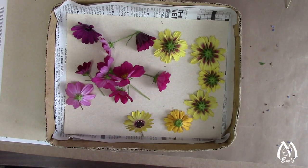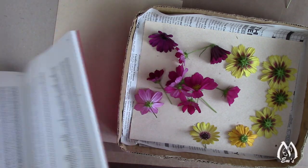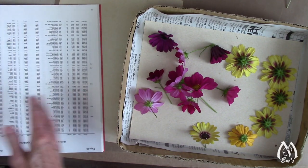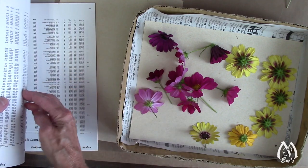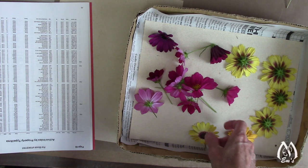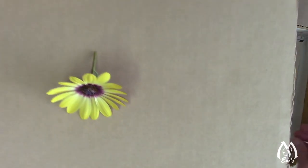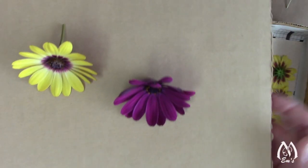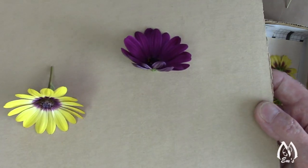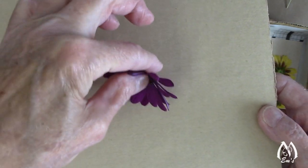This next round I'm going to press is some open-face flowers with thicker centers. When I'm doing those, I usually grab a thicker book. My philosophy is that by using a thicker book, there are more pages for the thicker centers to indent into, thereby hopefully resulting in flatter petals — and it's worked pretty well. Let me give you a closer look at what these are: these are osteospermums — two different kinds. Isn't that gorgeous? You can press them and the centers will flatten out.